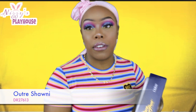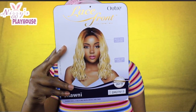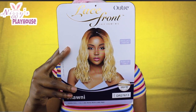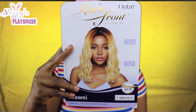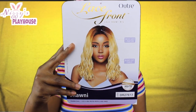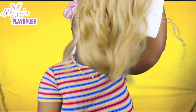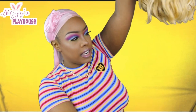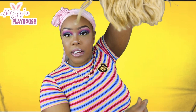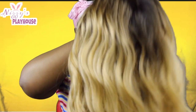So today's unit is the Outre Shawnee. Let me pull the stock card off for you guys. It is a lace front wig and it has a Swiss lace parting space. This color is in DR27 613, so what that means is the root is kind of dark and then the rest is 613. Very packaged very nicely, I must add. I see a couple stray hairs on this thing.